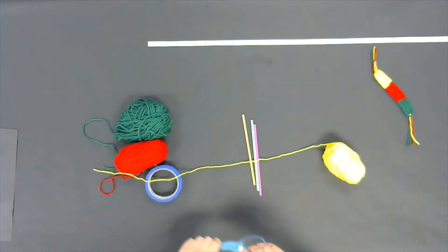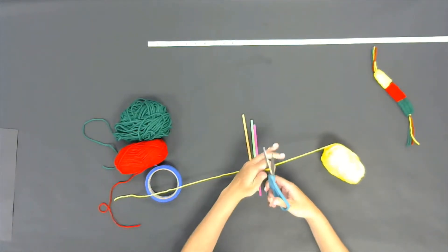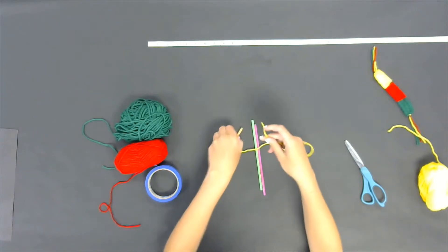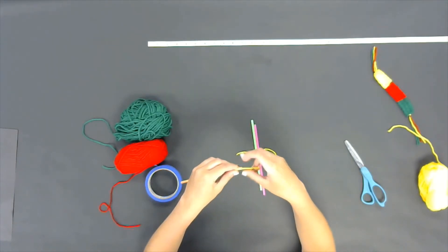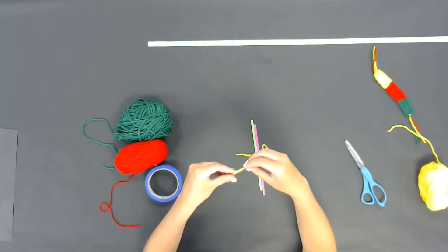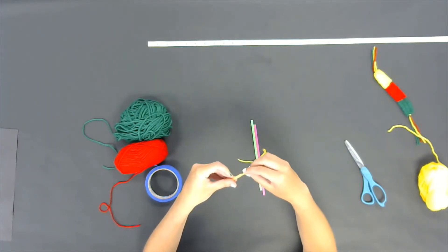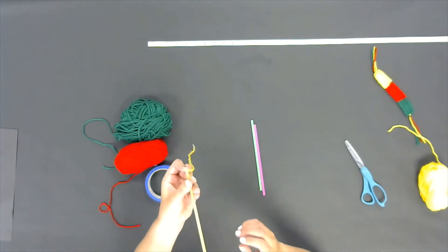The first thing you're going to need to do is cut about a foot and a half of your first color string — it doesn't matter which color, you can decide. I'm going to start with yellow. Once you have your string measured out, you're going to carefully weave your string through the straw. This process might be a little bit tedious and it might take some time, but it is worth it in the end for these fun bracelets.